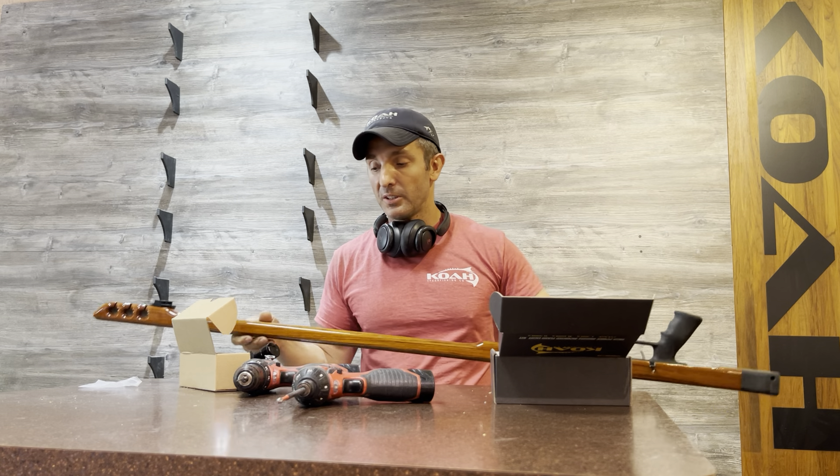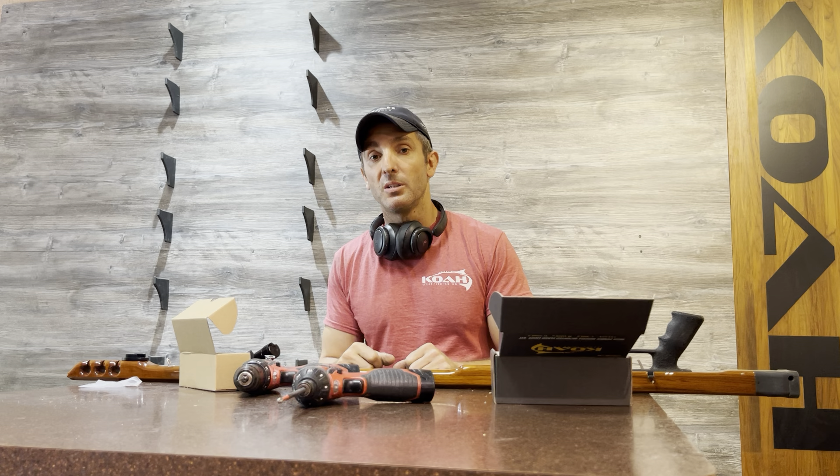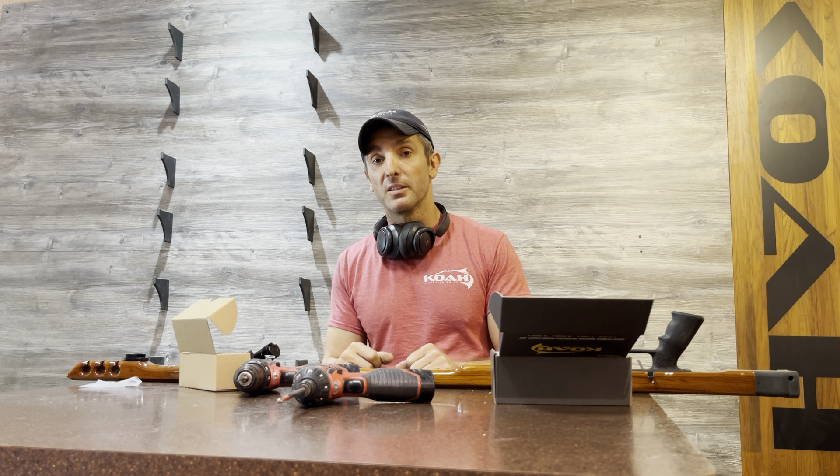That's pretty much it. Hope you like the product. If you have any questions, shoot me an email at john@cospearguns.com or mike@cospearguns.com, and we're happy to help you out. Thanks, guys.